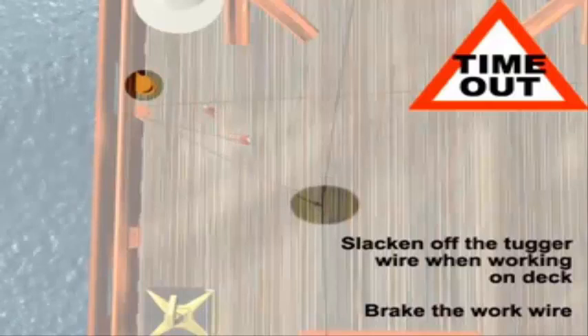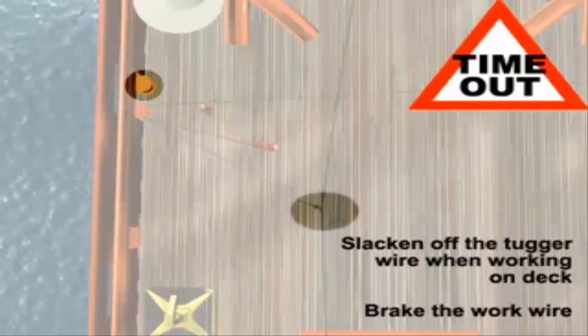Always slacken off the tugger wire when working on deck. Break the work wire when people are nearby.